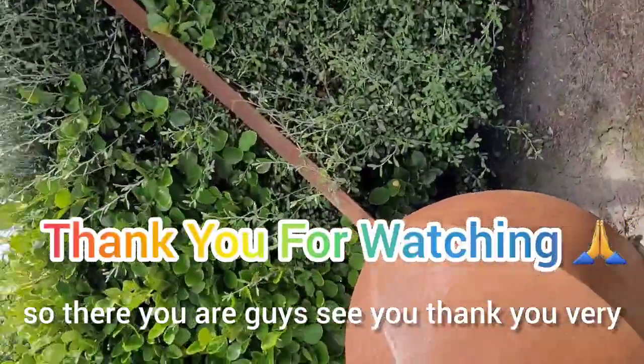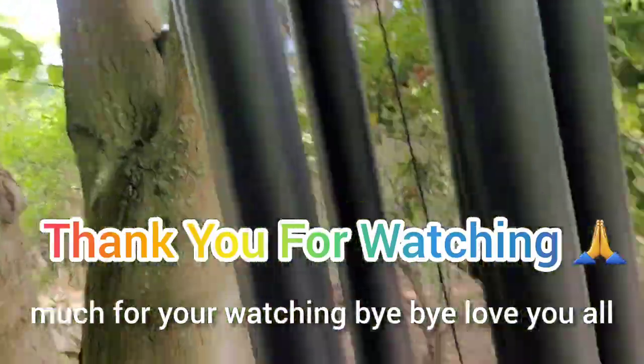So there you are guys. Thank you very much for watching. Bye bye, love you all.